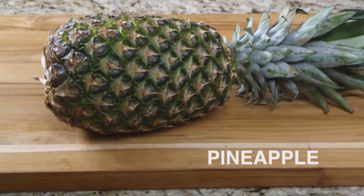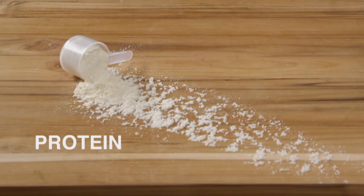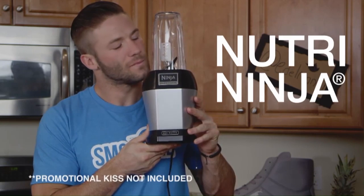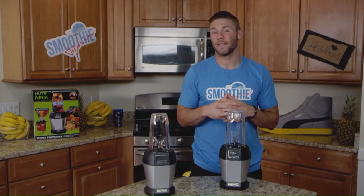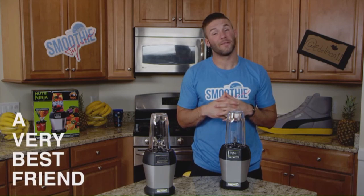One cup of fresh pineapple, banana, Greek yogurt, some protein, my trusty Nutri Ninja. Lastly, you're going to need the number one ingredient: a very best friend.